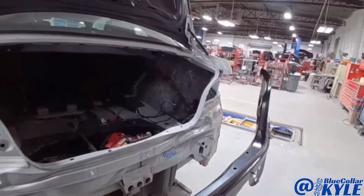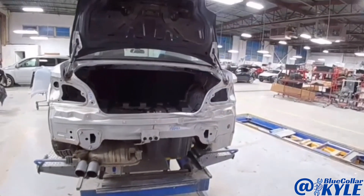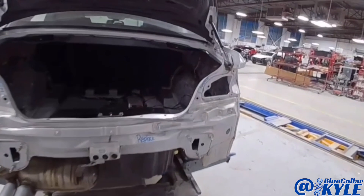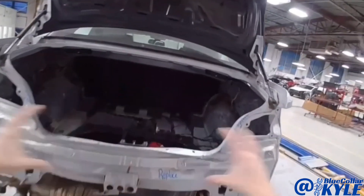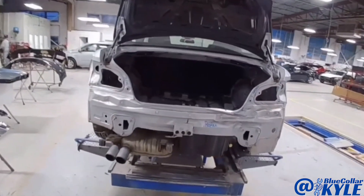So this is going to get a new panel put on. I have the new panel right here. It also gets a new trunk lid, bumper cover, taillight, all that stuff. First, I'm going to go ahead and pull this out, get everything back to where it's supposed to be, and then I'll start taking this rear body panel off.